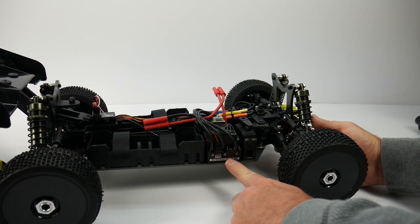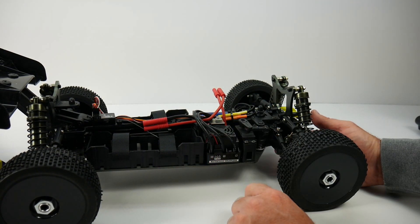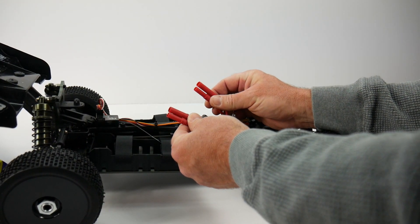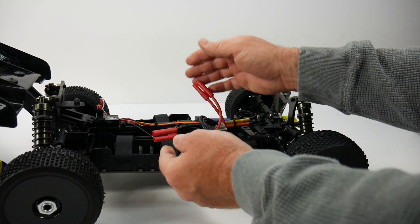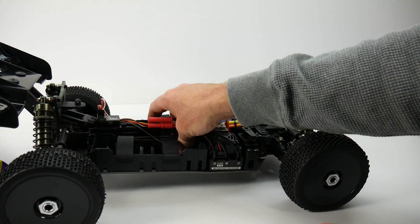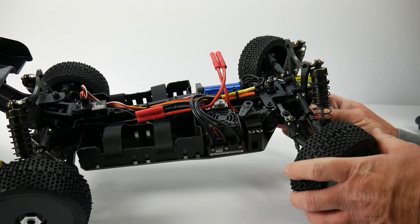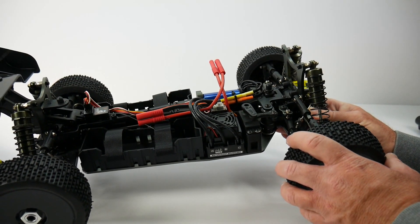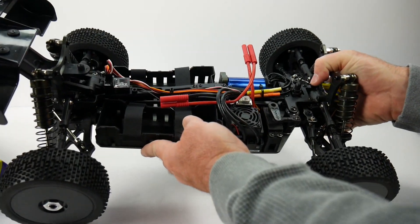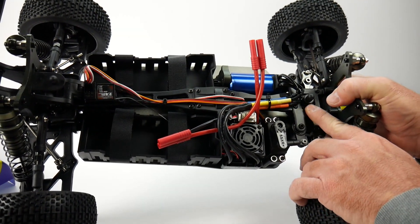The 100-amp waterproof brushless speed control has a waterproof switch and comes with proprietary Hobby King battery adapters. You get two of them so you can plug in two 2S LiPos in saddle pack style. The servo is unbadged but has a servo saver and sounds decent as you move it around. Looking at where upgrades will start to hit you — the top plate appears to be stamped aluminum, though the matte finish makes it a bit hard to tell.